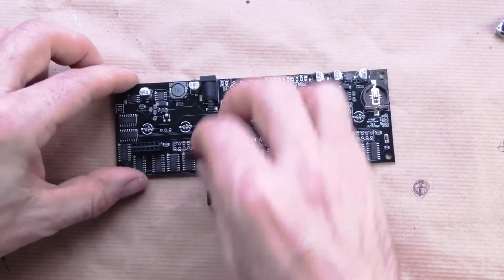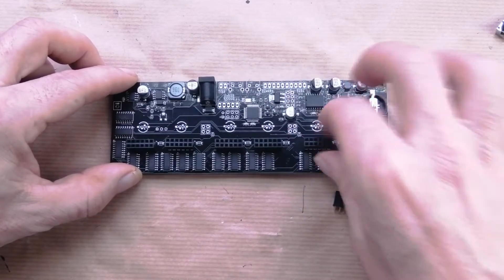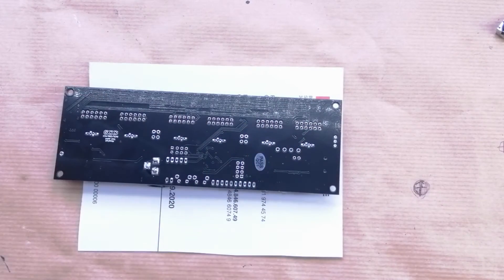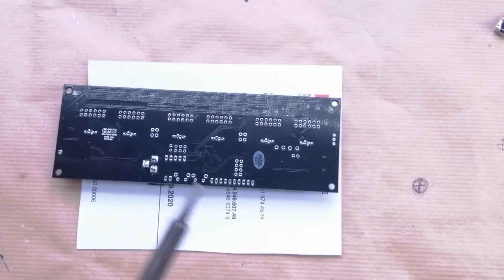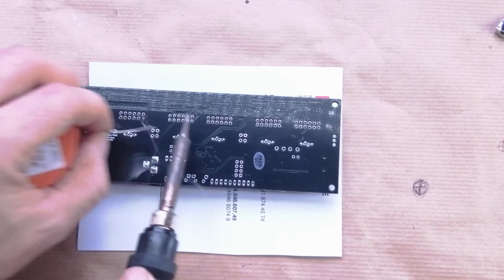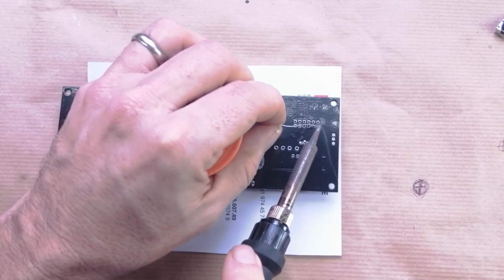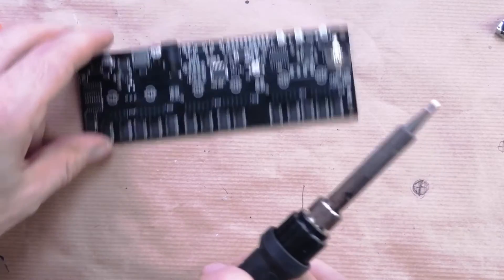I'm going to do this one with the sockets on the board, so it's pretty straightforward — I'm just going to put them all in in one go. I'm going to hold them in with a piece of paper, spin the board over, and place them. I'm just going to tack one pin on each at the moment, and then we'll flip it over and make sure they're all in the right location. You can blue-tack them in there or find other ways of holding them.